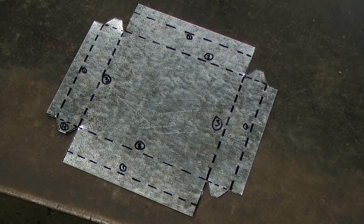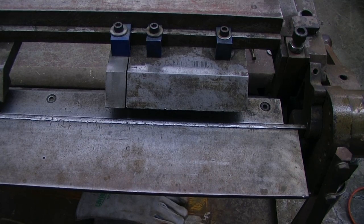Now that my sheet metal parts tray has been laid out and we have cut out the waste from the corners, we are ready to begin our procedural operation for turning this from a piece of sheet metal into a functional object. Moving over to the box and pan break,